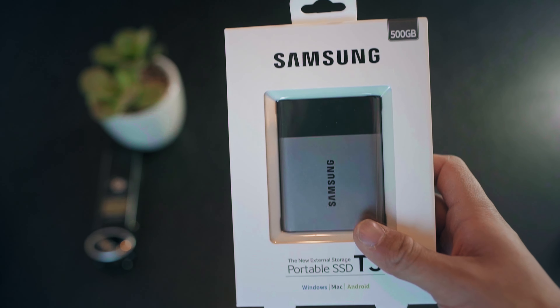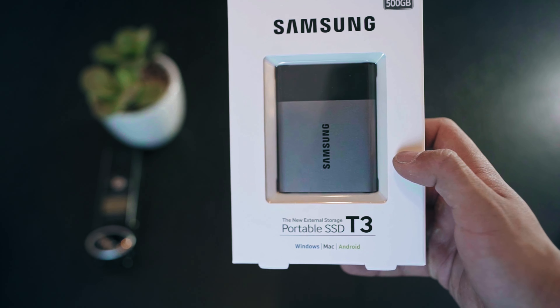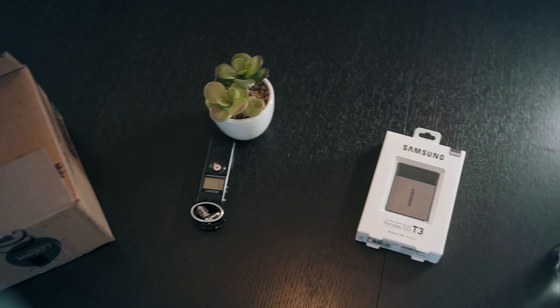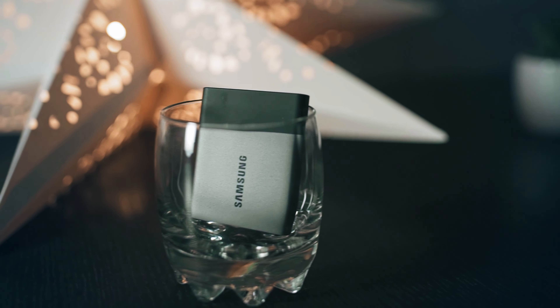Hey everyone, Ali Isini here. Today the Samsung T3 showed up at my front porch — I ordered it from Newegg Canada about a week ago. It came in a super nice package. It's a solid state drive, and this one in particular has 500GB of storage.